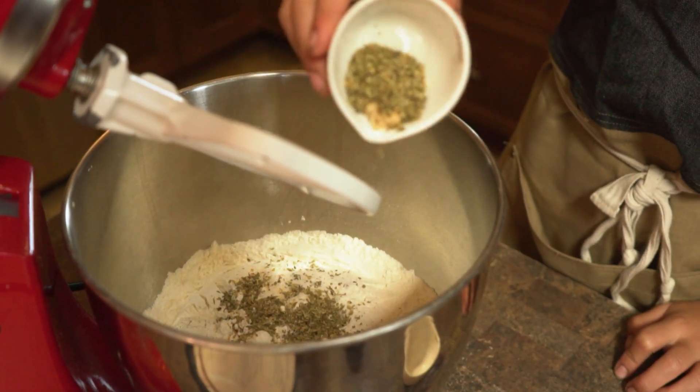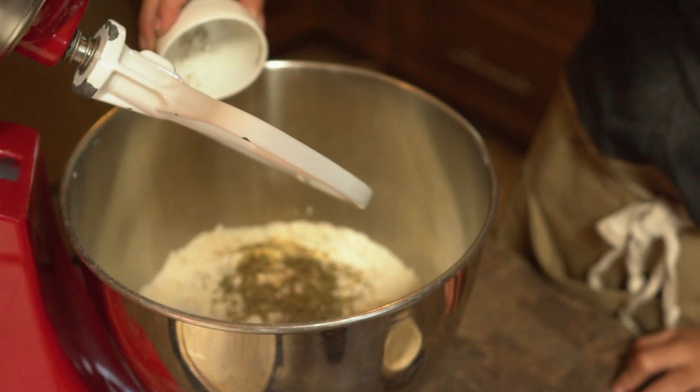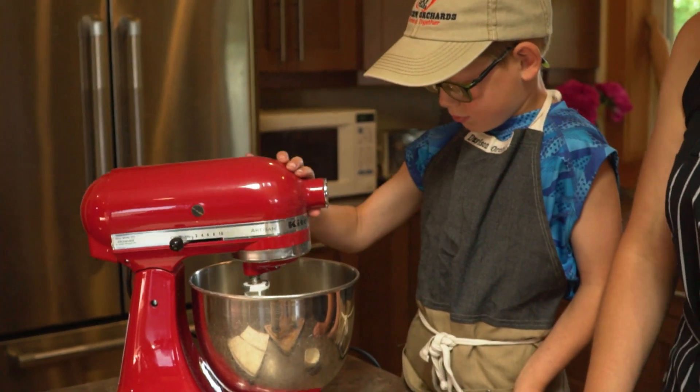Realistically you could put whatever spices you want in this. If you really love rosemary, that's a good one. Sometimes I do my own mix with oregano, basil, thyme — whatever you like. Then turn it on low just to give it a little mix.